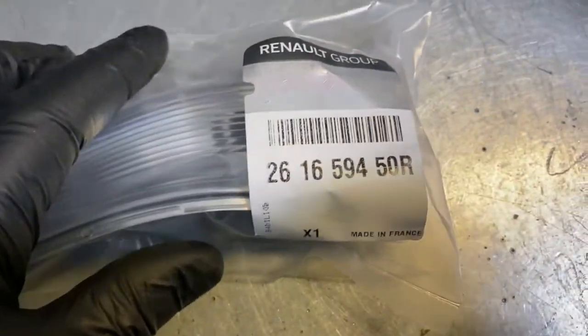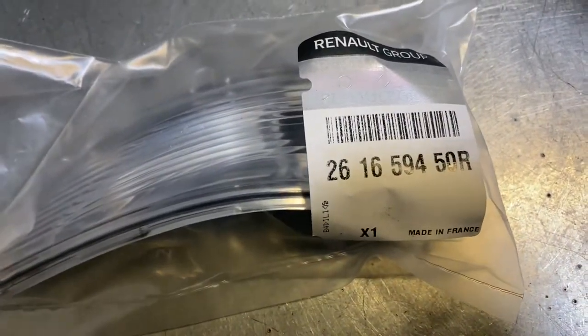As you can see, this is the new one — and that's the part number if you're looking to get one. This is for the near side front. So I'm going to get started fitting it now.